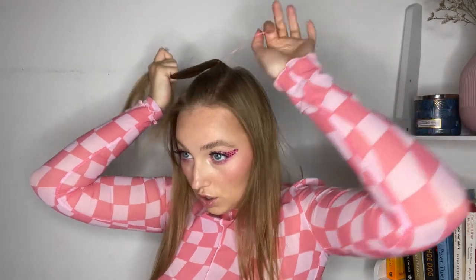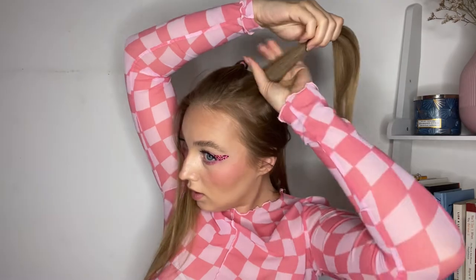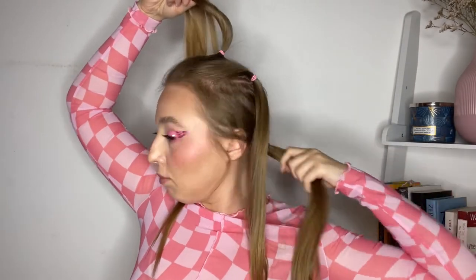Let's put this in a pony — I actually have a pink elastic. We need to just separate this part first and do the same with the others, because we don't want anything to bother us once we start. We'll do the same here. So now we look like this: we have tiny little ponies and the rest of the hair is in a ponytail in the back.